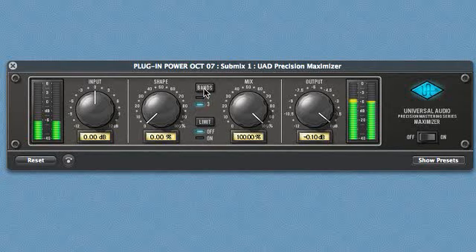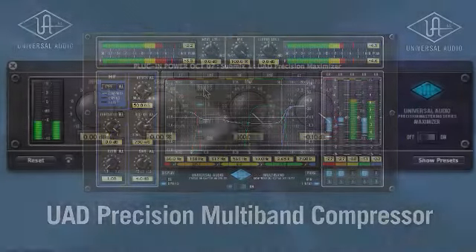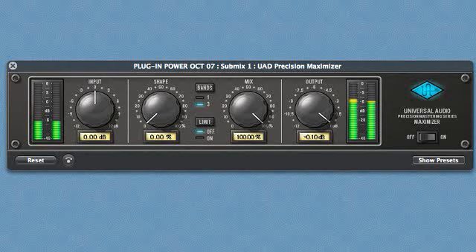The band control splits the signal into three bands, like our Precision Multiband Compressor, then applies the shape control to each band, then sums them together. This can help some mixes sound cleaner when maximized. This can also increase the peak output of the Maximizer.